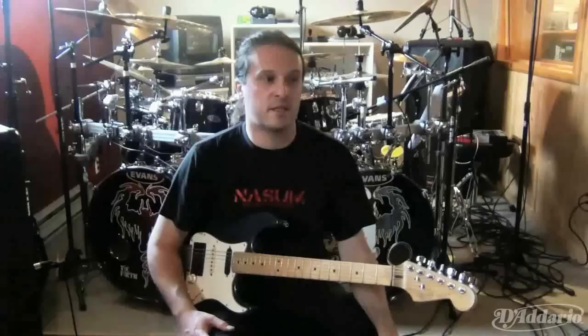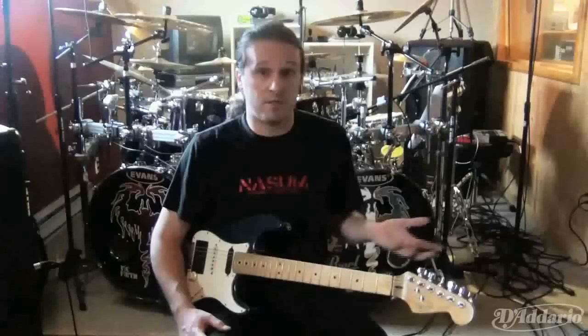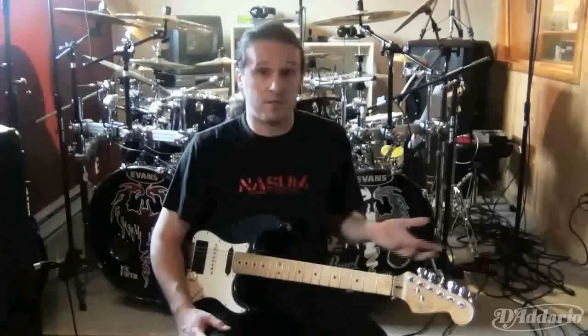Any guitar player that listens to Cryptopsy will notice that the next album is going to be kind of kick-ass, because with Chris Donaldson on guitar — he is the best guitar player I've ever played with, the best other guitar player I've had in Cryptopsy since the beginning. I'm more the old-school type of solos and he's more of the tap master, so there's going to be a lot of different colors. I really hope you enjoy it.